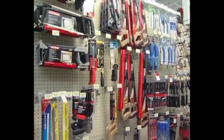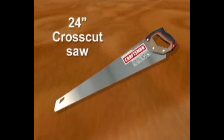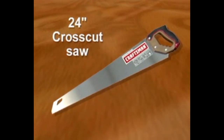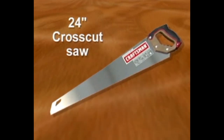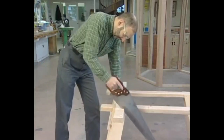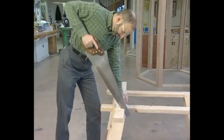Hand saws, chisels and planes are an essential part of any carpenter's toolbox. Among hand saws, the traditional 24 inch cross cut saw is best for general carpentry tasks. With 8 to 10 teeth per inch, the cross cut saw is designed to cut on the forward stroke and discharge waste on the back stroke.